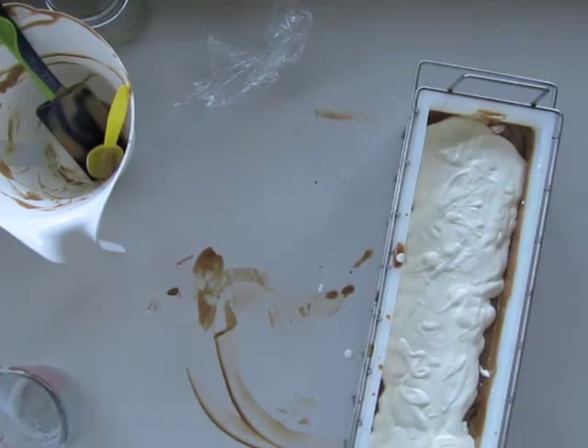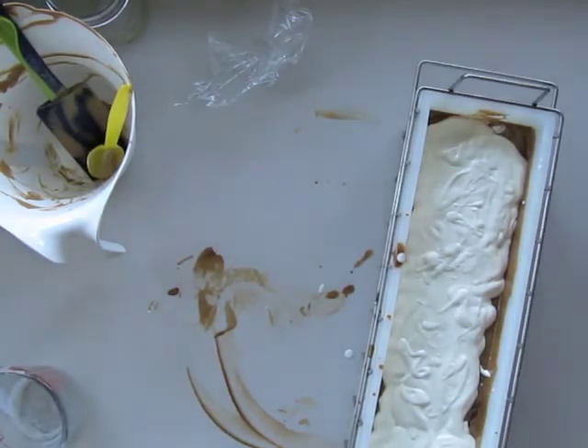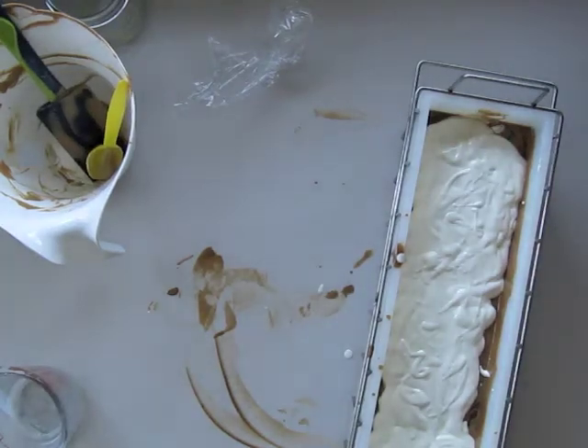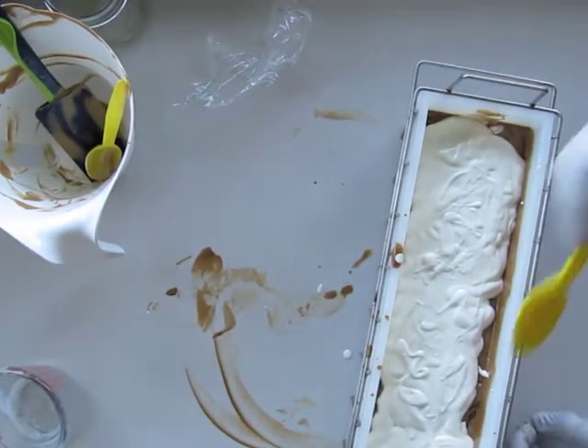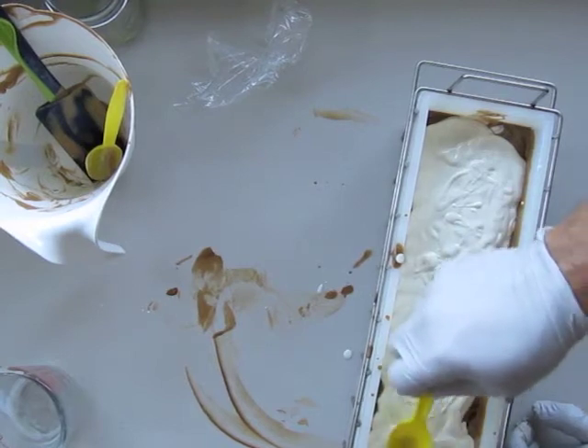I also have some mint leaf embeds that I made out of melt and pour, that I'm going to put on the top. And make sure I cover this all first.